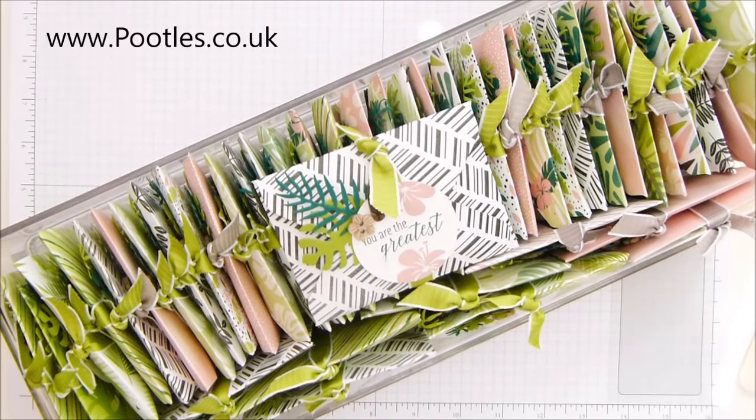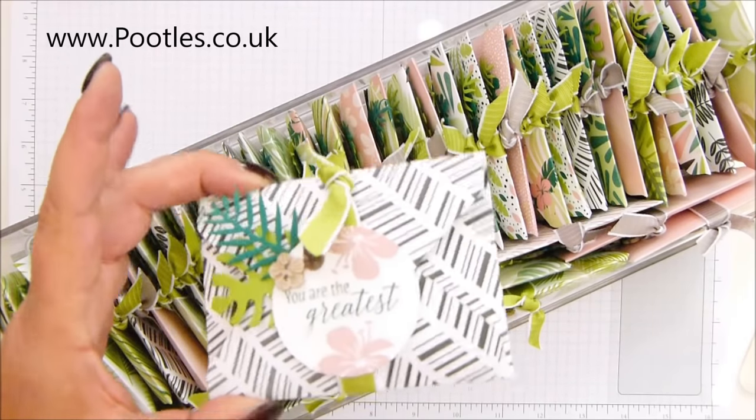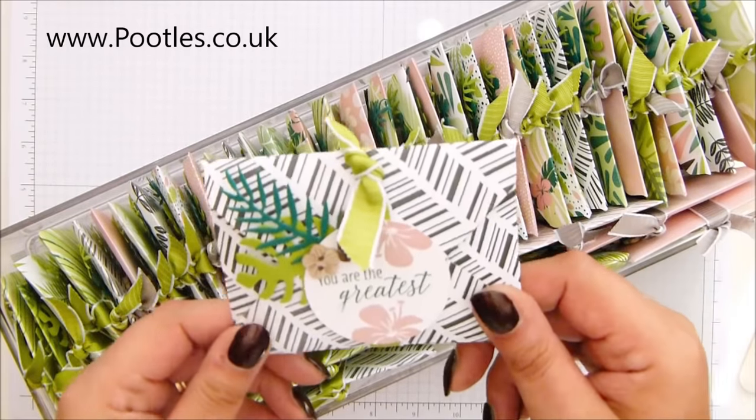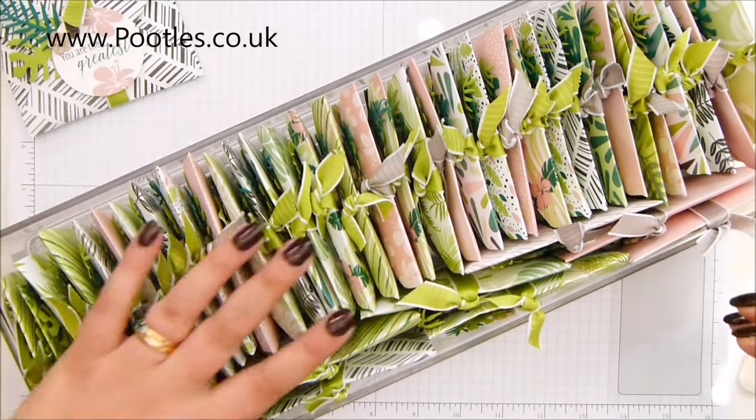Hi there, it's Sam from poodles.co.uk. Thank you very much for joining me today. Today's project is this month's thank you gifts for everybody who came shopping with me in June, and I have got a couple of hundred here to show you.